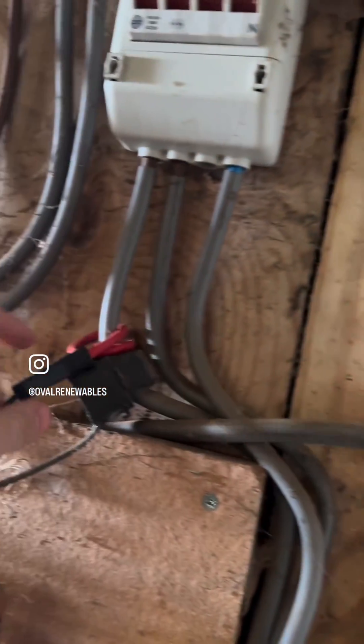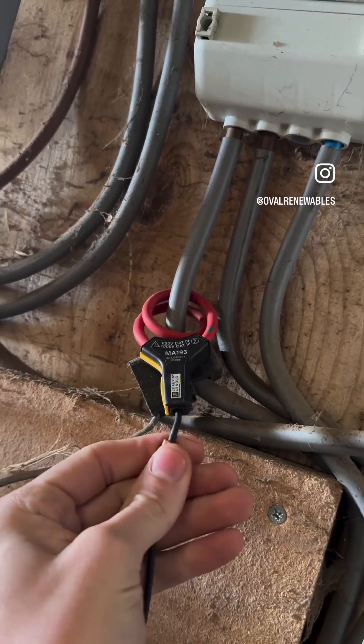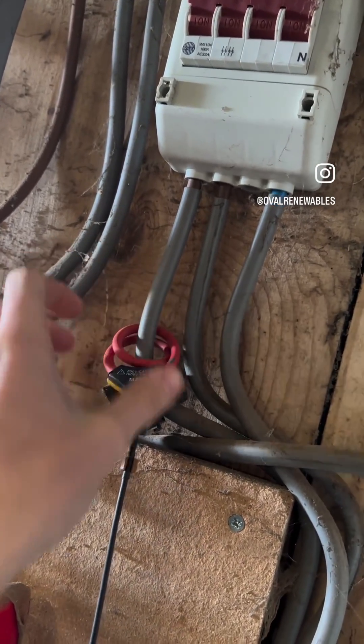I've just started putting on our CT clamps. You can see we've got these nice flexible CTs that come with the new kit. We're not going to use three — we're going to use two because we're on two phases. I've got the black phase to put on there.